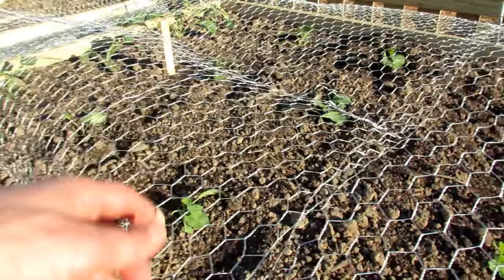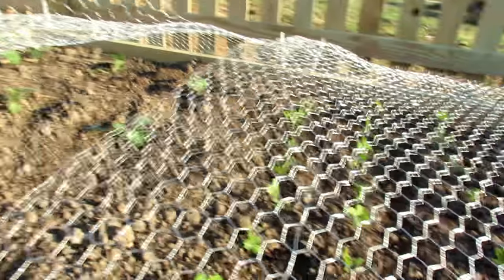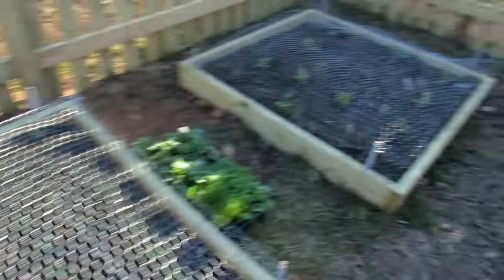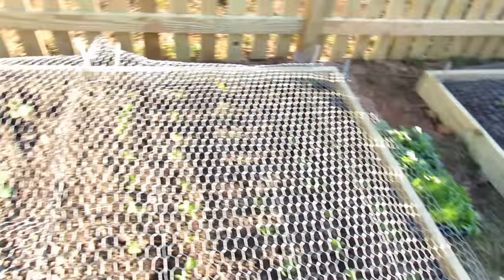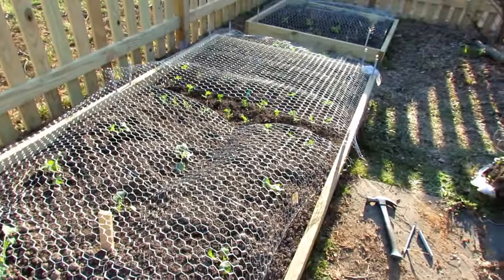This is kale — it's going to get a lot taller, so this piece is going to come off. I can remove that and I still have that four-foot section protecting the peas. You can really set this system up however you want to help protect your crops from rabbits, and when you get to a certain height the rabbits aren't really going to mess with them.